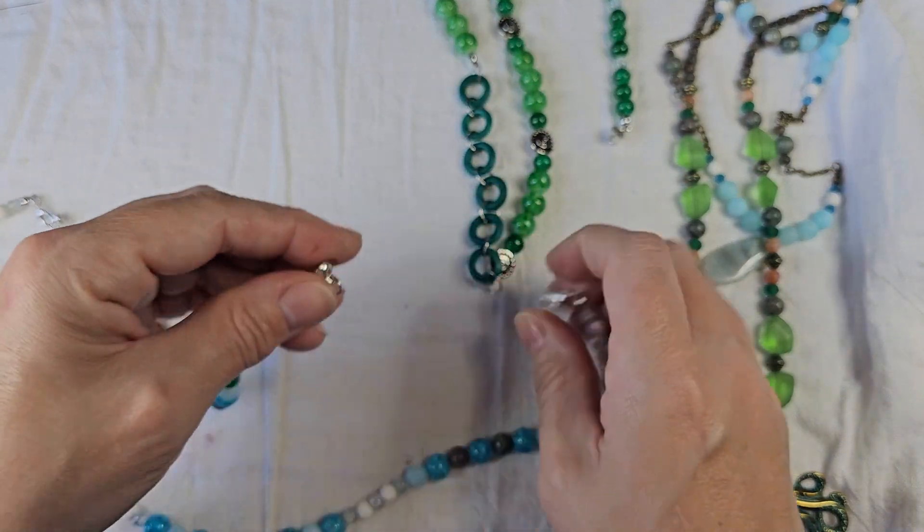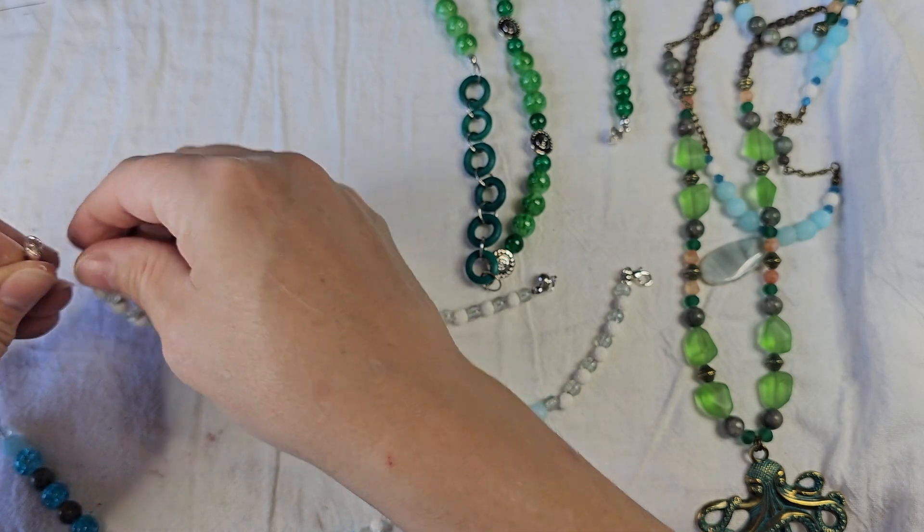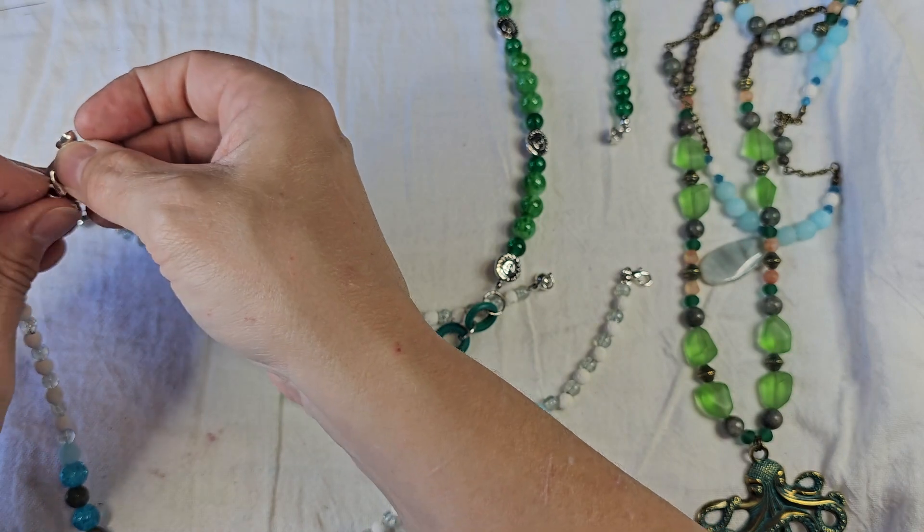Or as always, you can wear them all together. I'm going to put this all back together for you. So there is the second one.